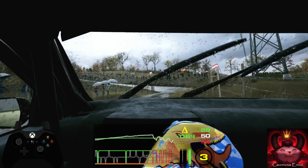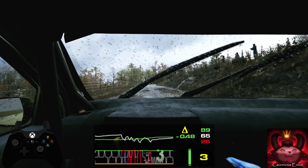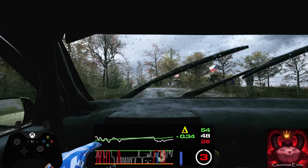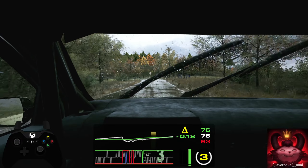4 left, into crest. 100, 5 right, long, don't cut, tightens. 4, over crest. 190, 6 right. 140.